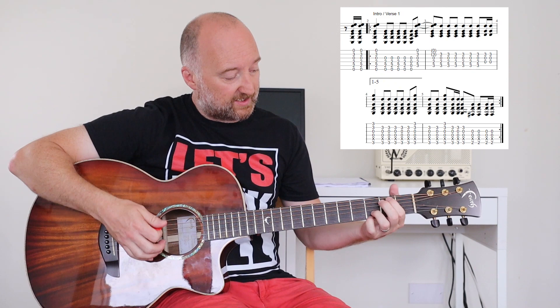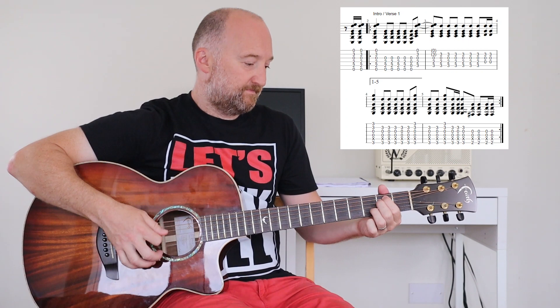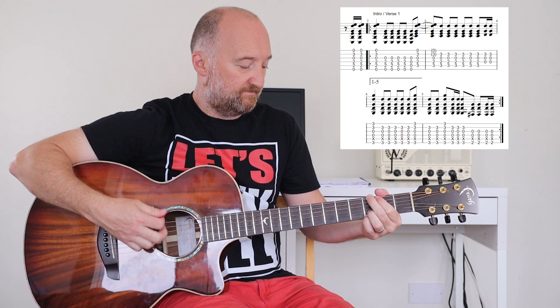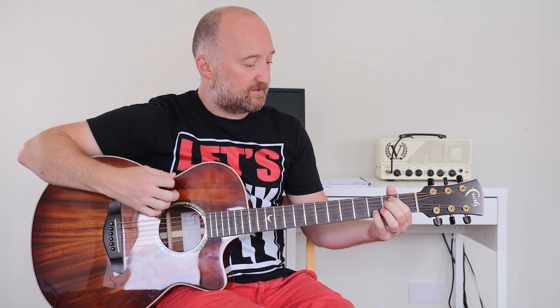You may have noticed that throughout that entire section your third finger stays put — you're just moving the other fingers around. Now if you're struggling with that rhythm, just play eighth notes until you get there. You can simplify it and play eighth notes like this.